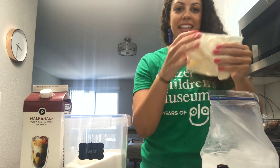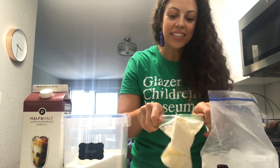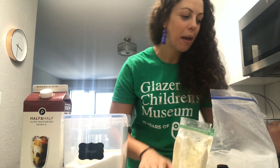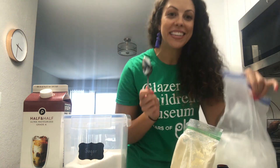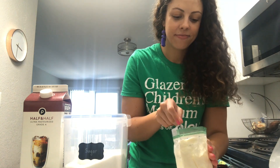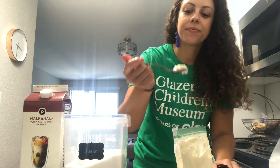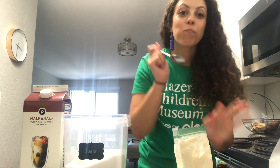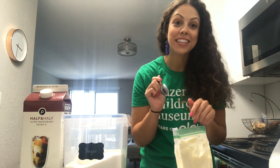Alright friends, I'm feeling this bag and it feels nice and hard like ice cream. We open it up — I'm gonna grab a spoon and try it out. I've got my spoon. Let's see how it tastes. It looks and tastes just like ice cream.